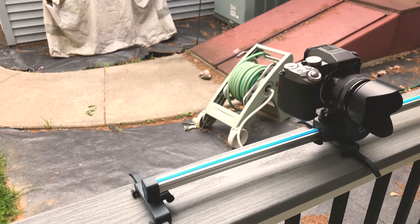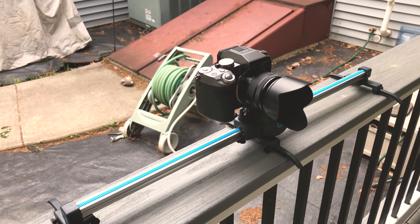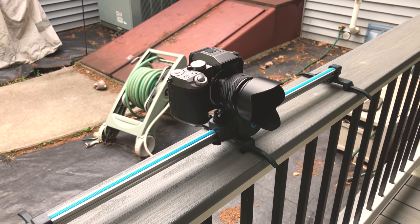You can always smooth out all the bumps in post if you want to. Even though it is not suggested, I even used my Panasonic Lumix G7 on this slider and it works perfectly fine. Again, there are bumps but it is not that bad.